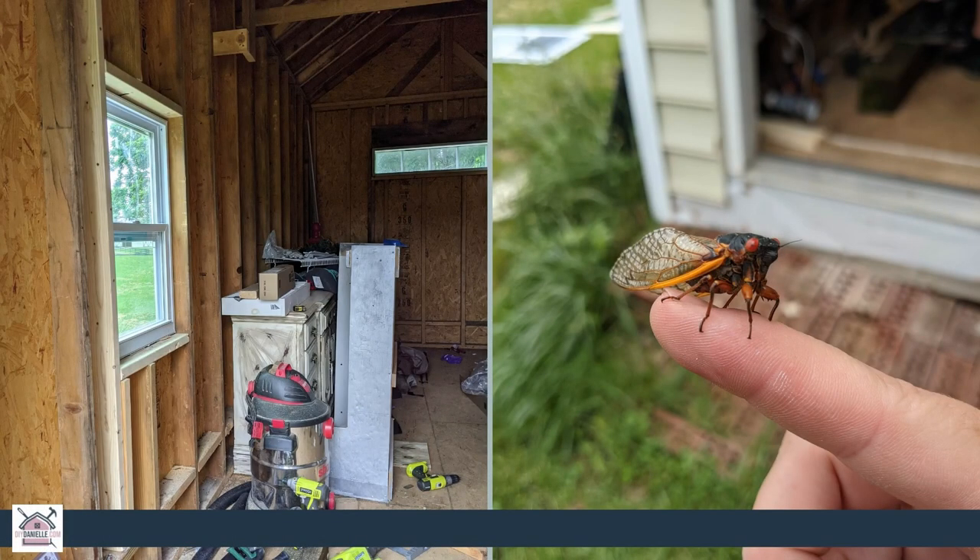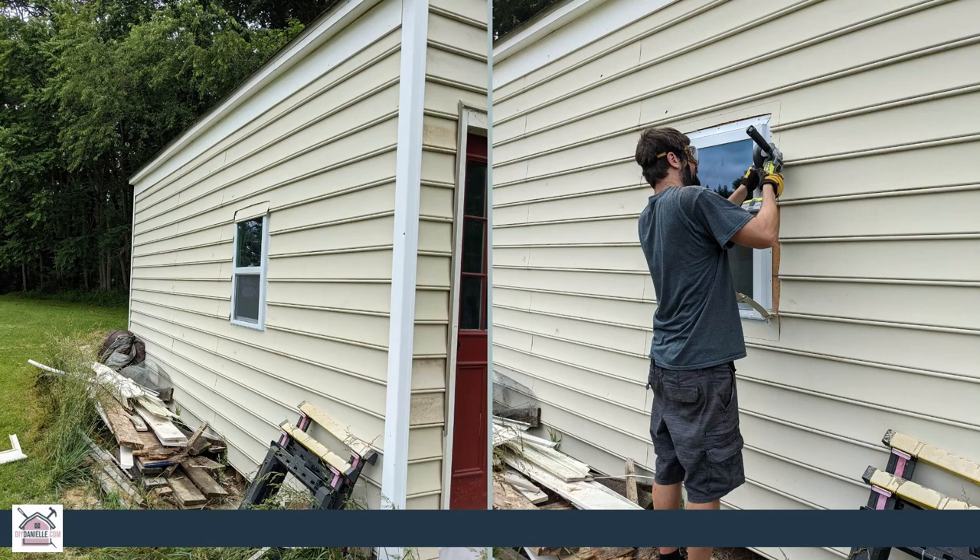We don't have any original audio for this because the cicadas were out and they were very loud while we were putting these in. Our window is screwed in and surrounded by the studs, but now we have to do some work on the outside. We have to trim a little area of vinyl siding away from the exterior of the window.